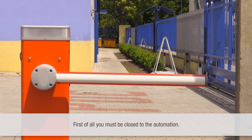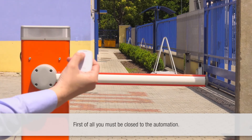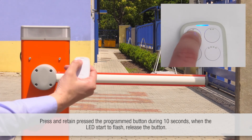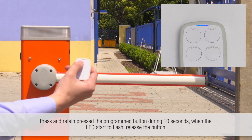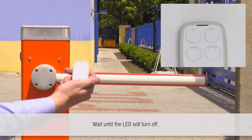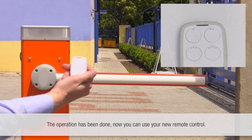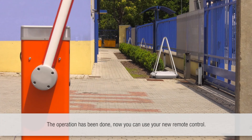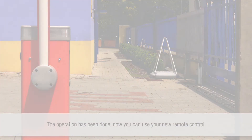First of all, you must be close to the automation. Press and hold the programmed button for ten seconds. When the LED starts to flash, release the button. Wait until the LED turns off. The operation has been completed — now you can use your new remote control.